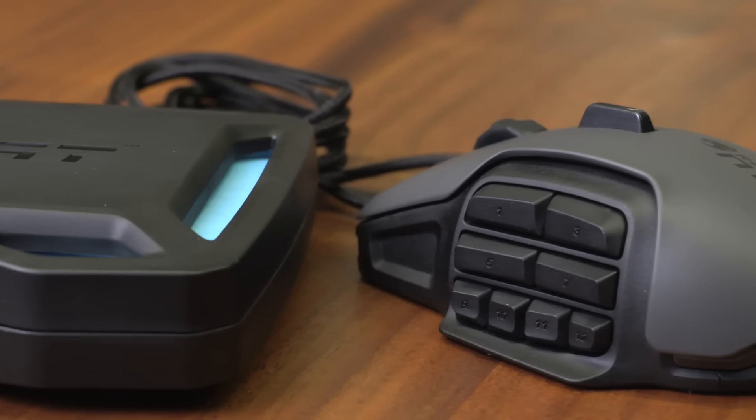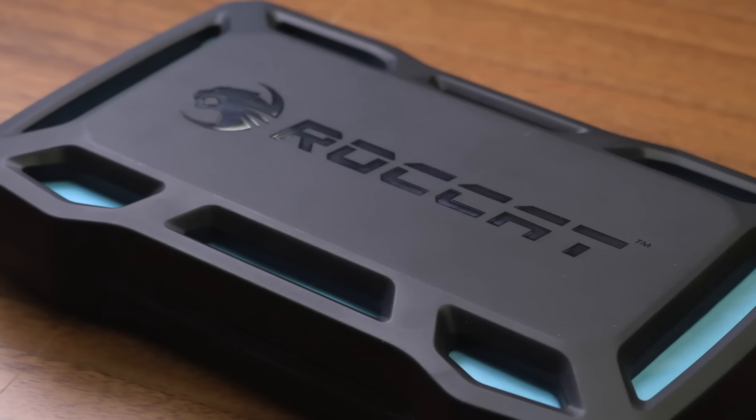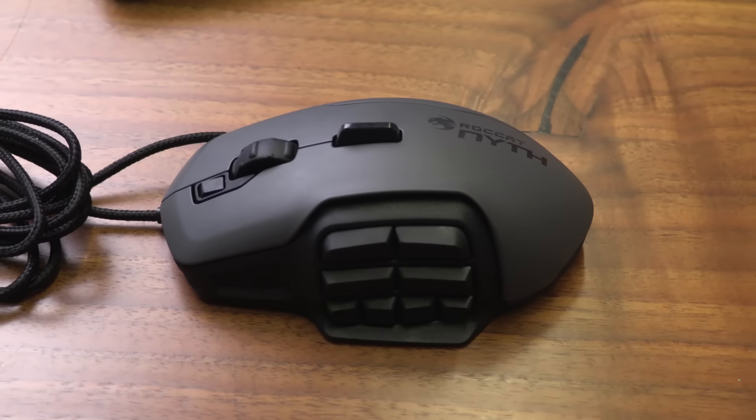Roccat strikes a happy balance between heavy actuation and quick action. It's not a mouse prone to accidental button presses, but it also won't tire you out after a long Dota 2 match. The scroll wheel has deep, firm knocks to its spin that will help keep weapons locked in as you play.